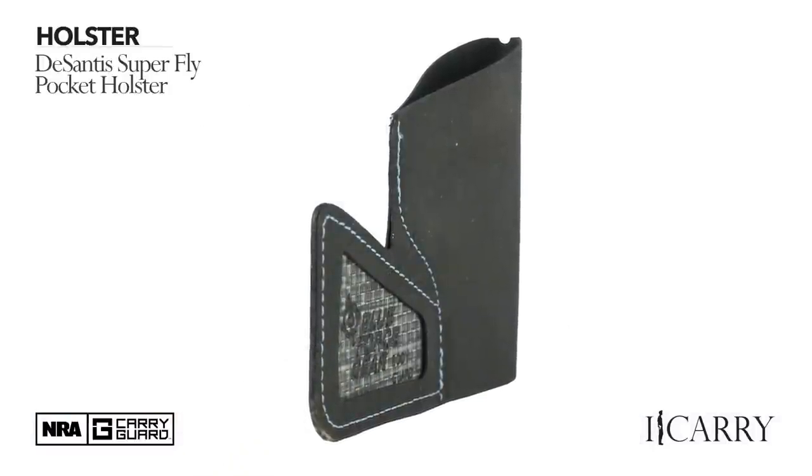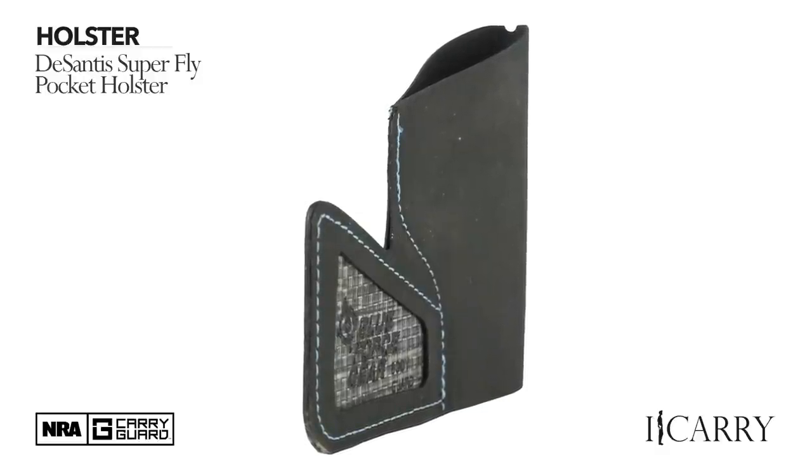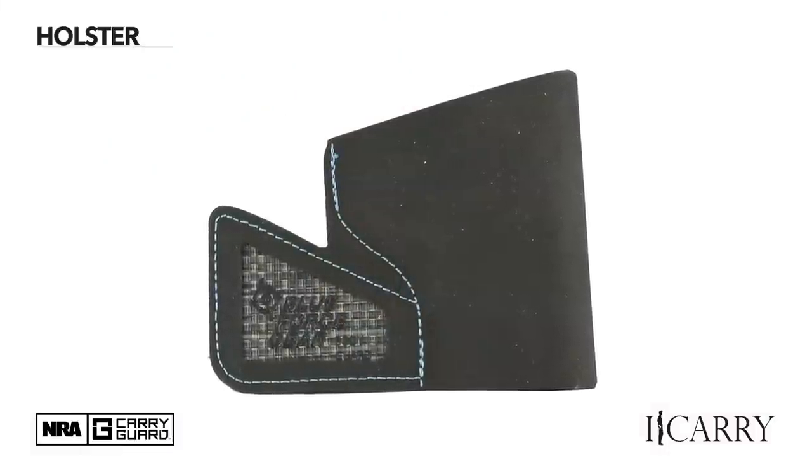When you're carrying in a pocket, there are two things the holster absolutely must do: keep items out of the trigger guard and remain in the pocket on the draw. There's nothing worse than launching your holster across the room. The Ultra Comp accomplishes the first objective by covering the trigger guard completely, and the second by means of a sticky rubberized fabric that grips the inside of the pocket and won't let go.